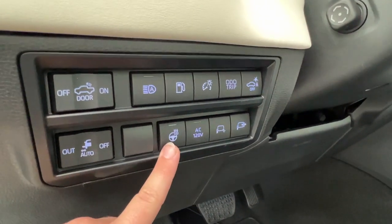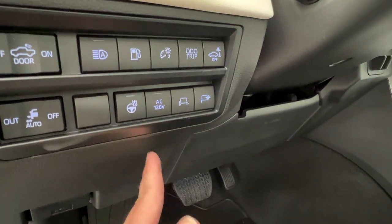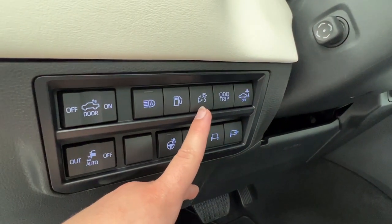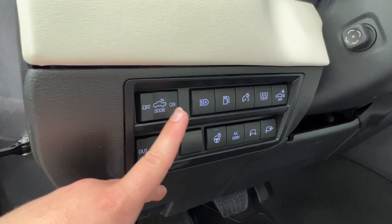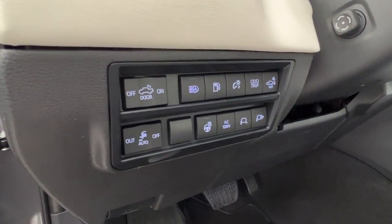We also have our heated leather steering wheel, rear power, the lights for your side mirrors, the ability to fully extend them in or out, rear parking sensors, odometer trip, dash brightness, and your gas compartment.